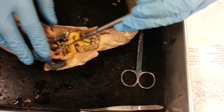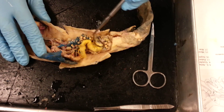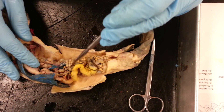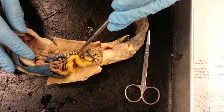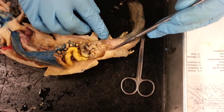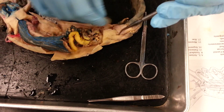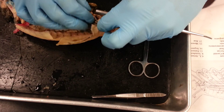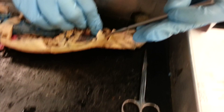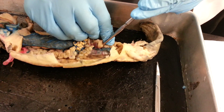Then we move on to this large squiggly line, and that is the ovarian duct. These structures with the eggs on them are the ovaries. We also have the bladder — this little thing right here. And we have the kidney, which is underneath all this stuff. Here it is — this gray structure underneath the ovarian ducts.